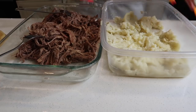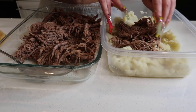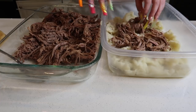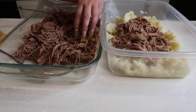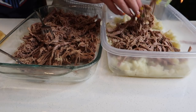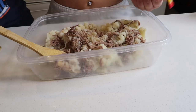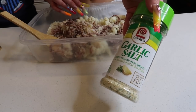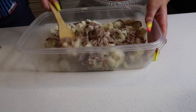Now these potatoes are nice and smashed. I'm gonna put some of my shredded beef in the potatoes. I also want to mention — if you guys don't eat meat, you can actually just make it with the potatoes. But we're all carnivores here, so we're throwing meat in it. You guys can add more meat if you want. I'm not gonna add that much. I'm gonna mix this and add a little bit of salt and a little bit of garlic salt, and then we're just gonna mix it again.